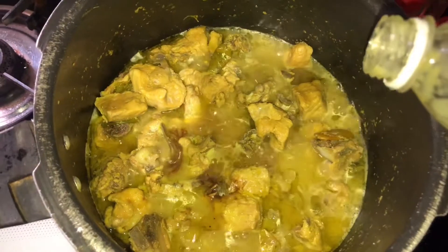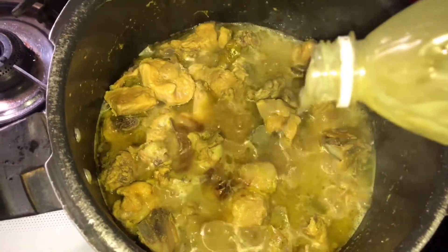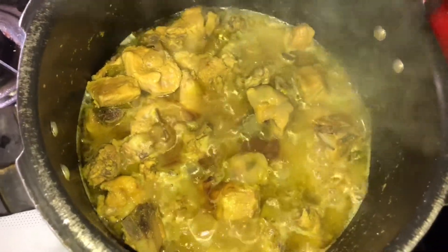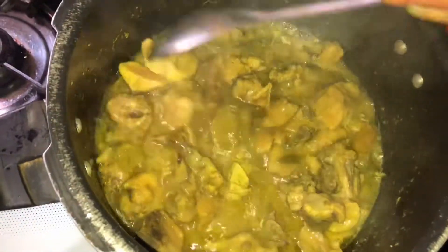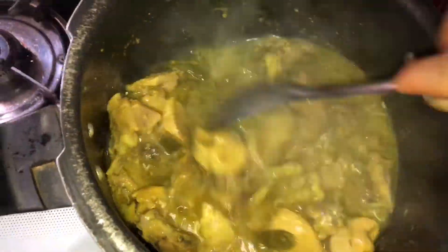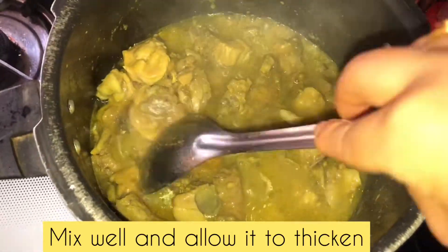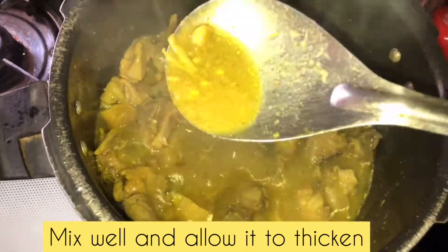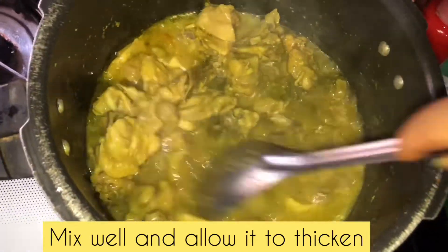Check the salt content of the chicken, then mix it all up well once everything is combined.